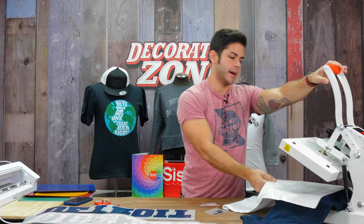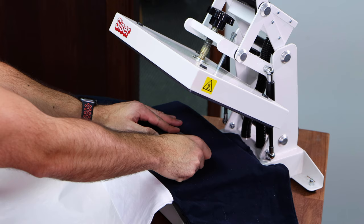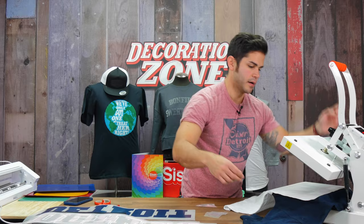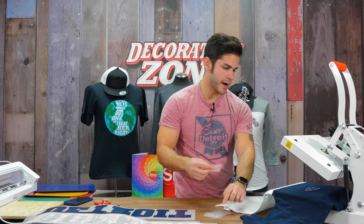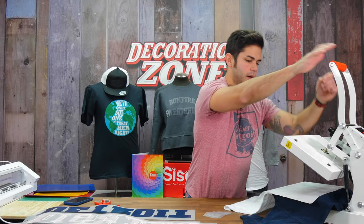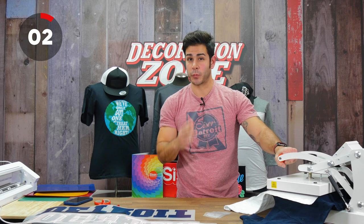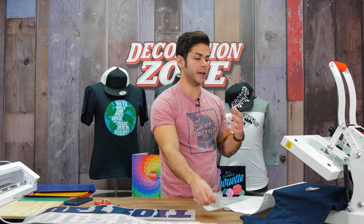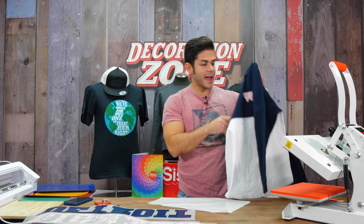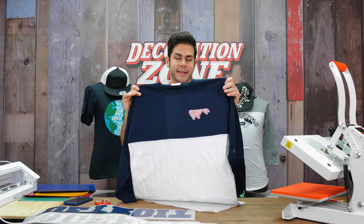I haven't changed my temperature this entire video — I've been at 310 degrees for all applications. My next layer and third layer go directly on top. Five seconds each. For the final layer, I press for the full 10 seconds. StripFlock Pro is 410 microns — very thick — and I just put three layers directly on top of one another, which makes this one thick transfer. But for the purpose of what we're doing, that's exactly what we want. That adds awesome dimension, the coloring, the look — layered directly on top of one another. Small, subtle. That's perfect — that's exactly what I want.